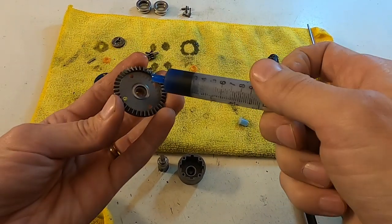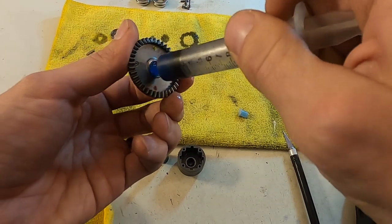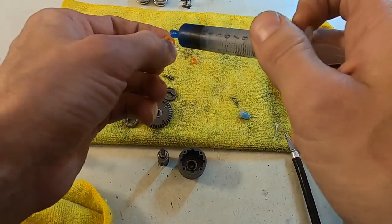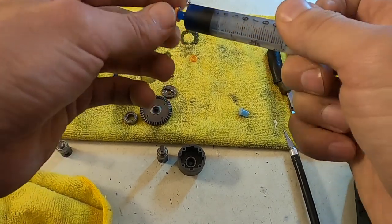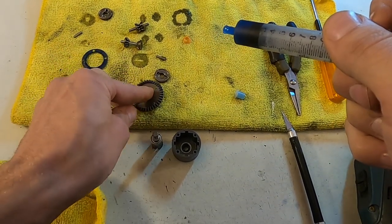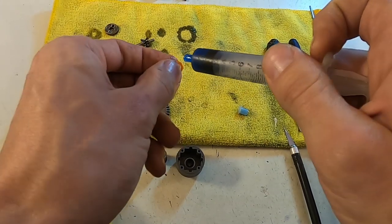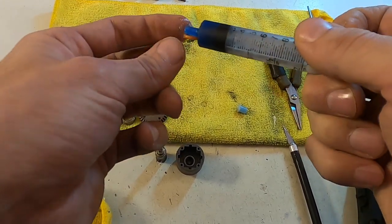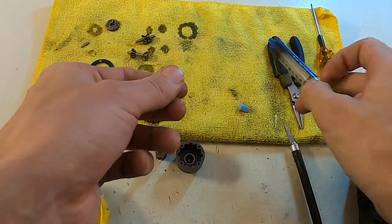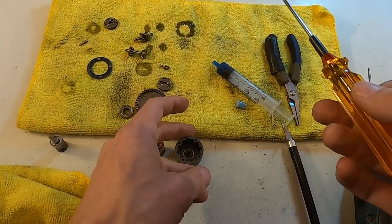Then I'll take my blue grease, my O-ring grease, and put it into the groove and slide it around. Take an O-ring, grease it up, and drop it in. Same thing with the other one — grease it up, use the tool for this one, and drop it in.